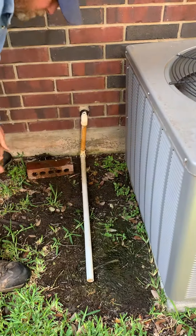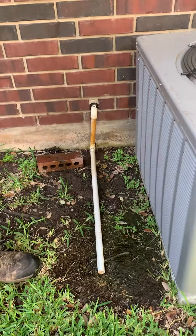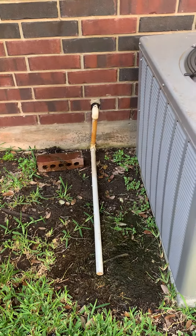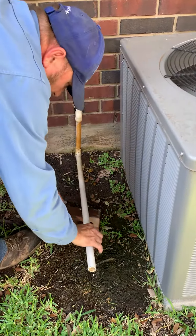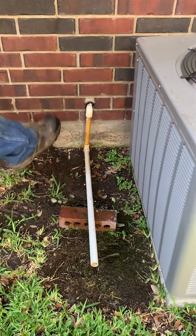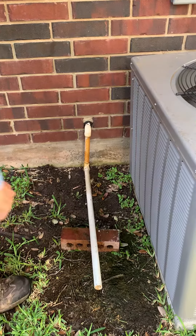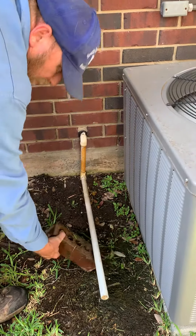What we're looking at is this drain line. As soon as Shane took the brick out from under it, a bunch of water ran out. This is how they had it — the water's backing up into the drain, and eventually it's going to cause a clog that goes all the way to your ceiling. So you don't want this brick here. That was just something somebody did for looks.